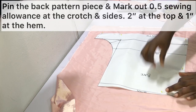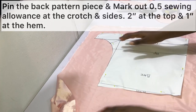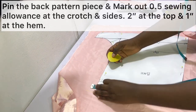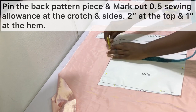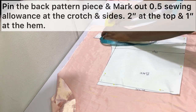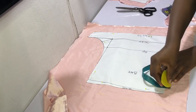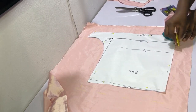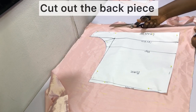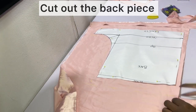Pin the back pattern piece onto the folded fabric and mark out the sewing allowance: half an inch at the side, half an inch at the crotch area, two inches at the top, and one inch at the hem. After marking out the allowances, go ahead and cut out the back piece as shown.